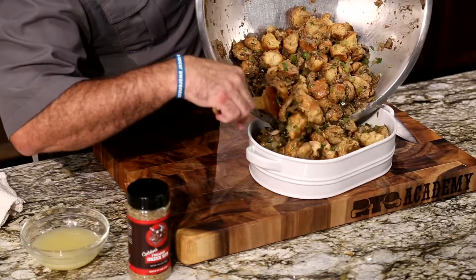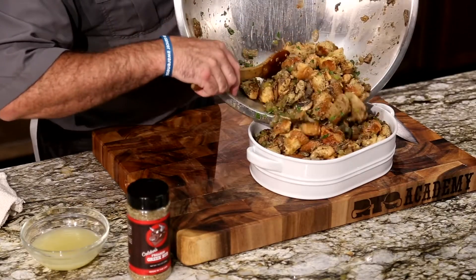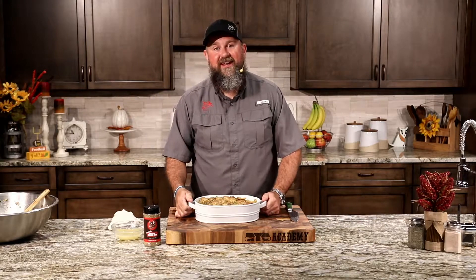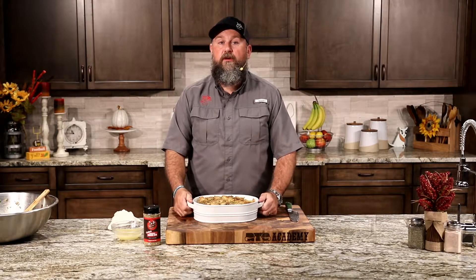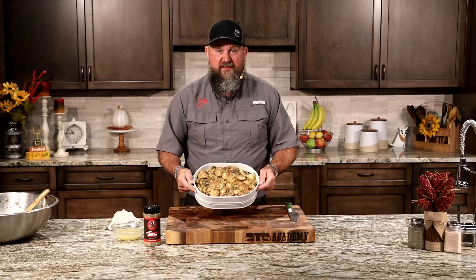That's looking good. Let's get our baking dish. Look how beautiful that is — don't be afraid to pack this down in there to make sure it fits. Now we're going to head out to the back porch. The RT 590 is preheated at 375 degrees, burning the Kingsford hickory pellet, giving us great smoke flavor, consistent heat, and very little ash production — perfect for Thanksgiving.